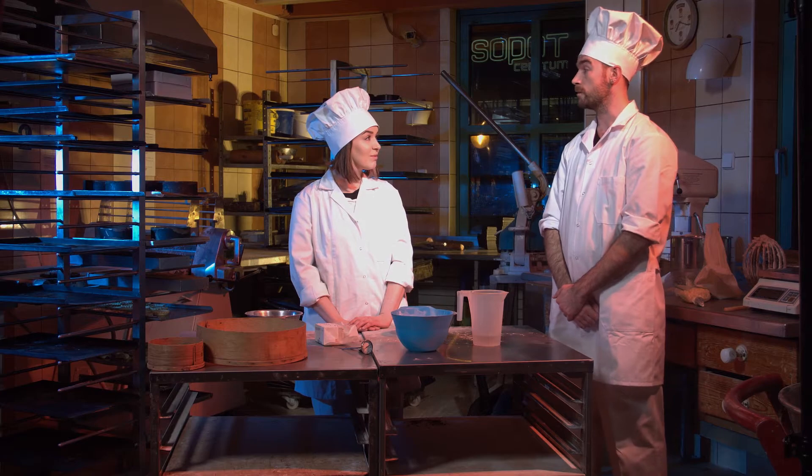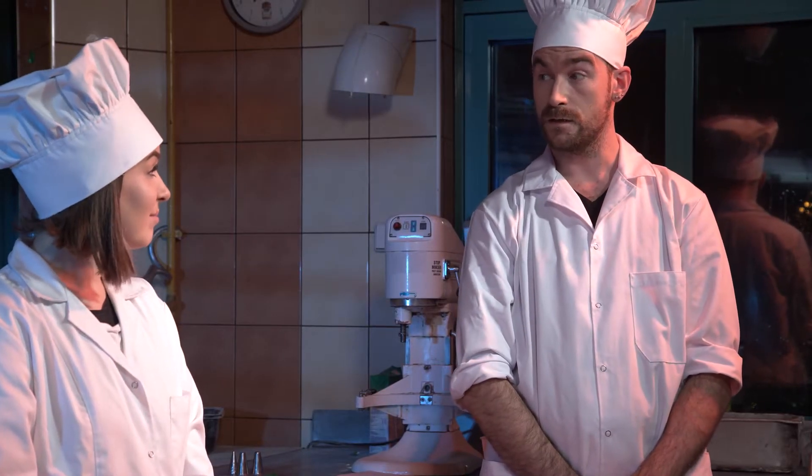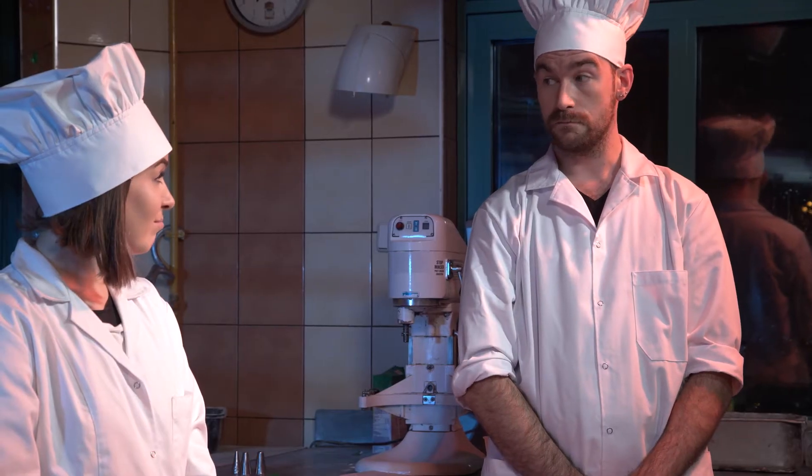Today we're going to talk about preparing raw ingredients for the production of wheat rolls. Do you know the recipe? Have you prepared all the right products? Where do we store them?